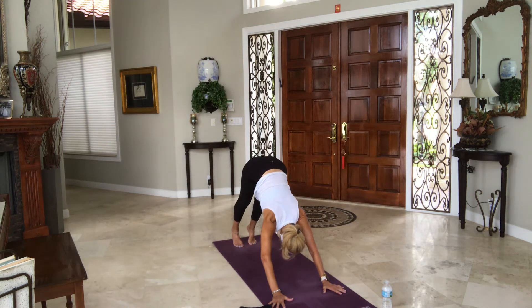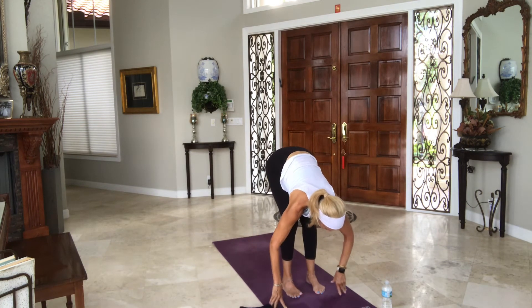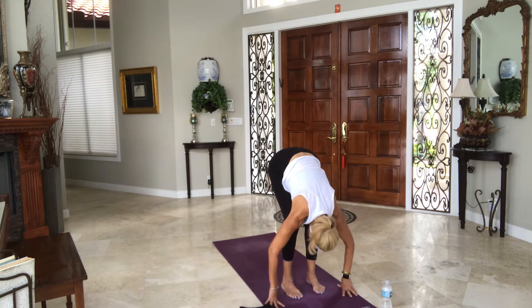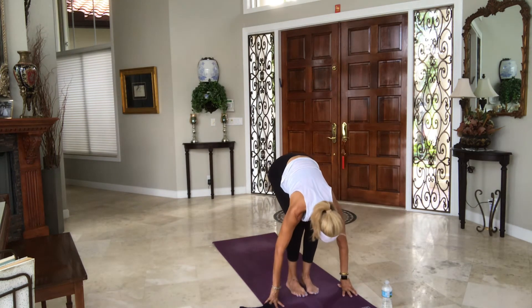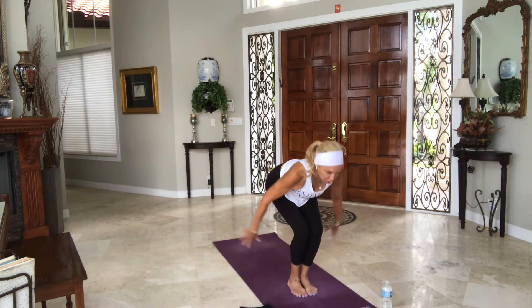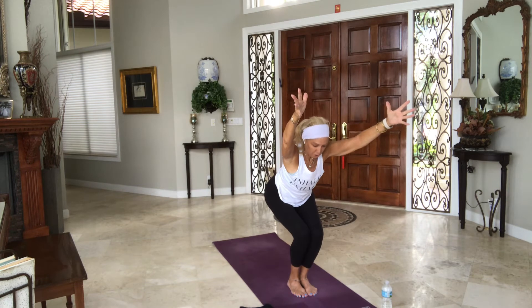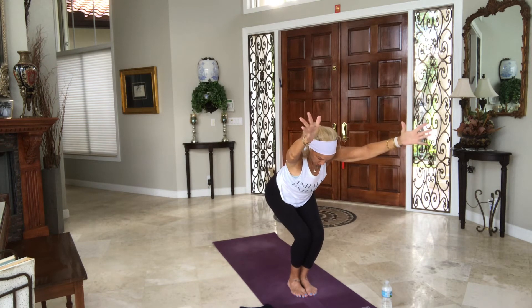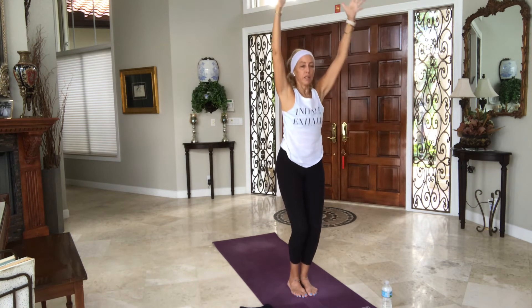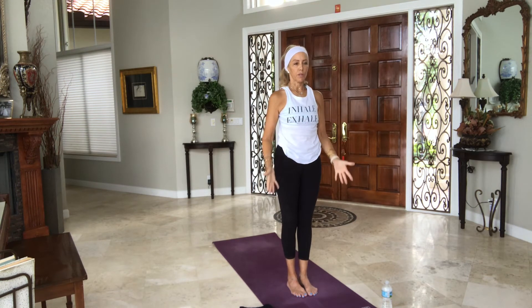Rise up onto your tippy toes, soften your knees, look at your hands — walk, step, float up, fly to the top. Exhale. Bring your feet together, bend your knees, lengthen your spine. Sit into chair pose, arms up and out. Drop your seat a little bit lower. Inhale, rise all the way to standing. Hands to your heart center, arms by your side. Surya Namaskara B.